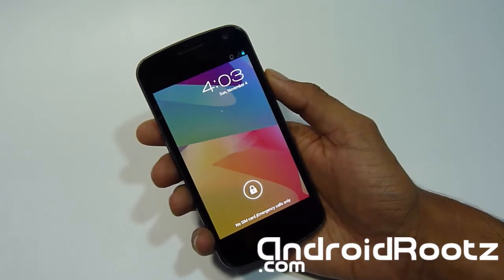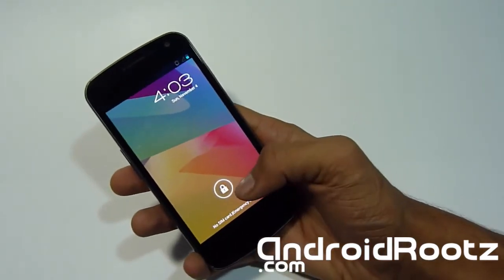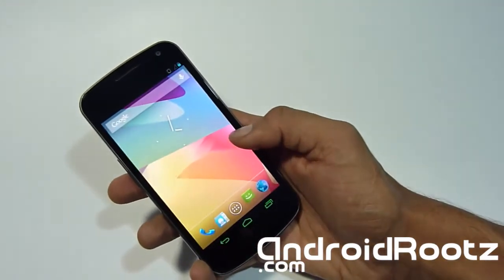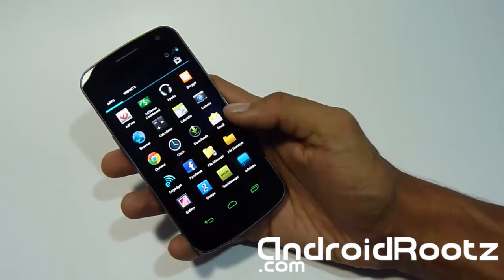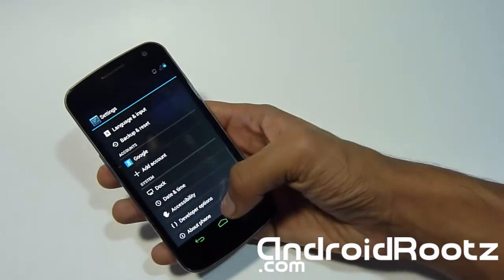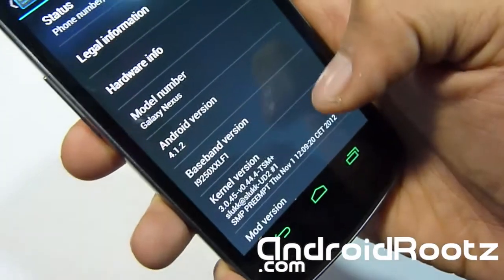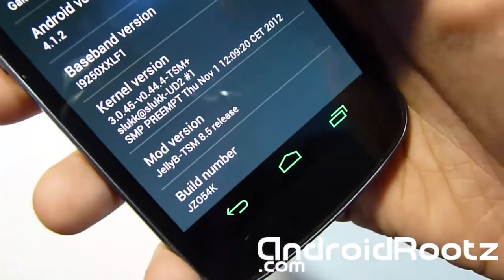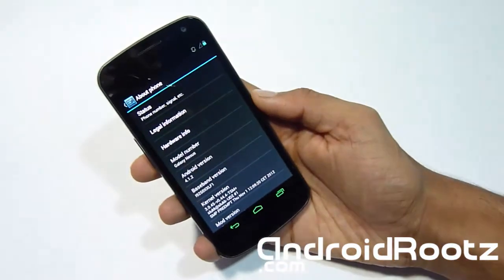Hey, what's up Android Fanatics? Tech Fanatics here from AndroidRoots.com with me on the Samsung Galaxy Nexus. Today is going to be another round of review of the JellyBee TSM ROM. Let's head down to settings. As you can see, it's got green navigation bars because I was already messing with it. Let's go into About Phone — it's running on the latest Galaxy Nexus 4.1.2, JellyBee TSM 8.5.